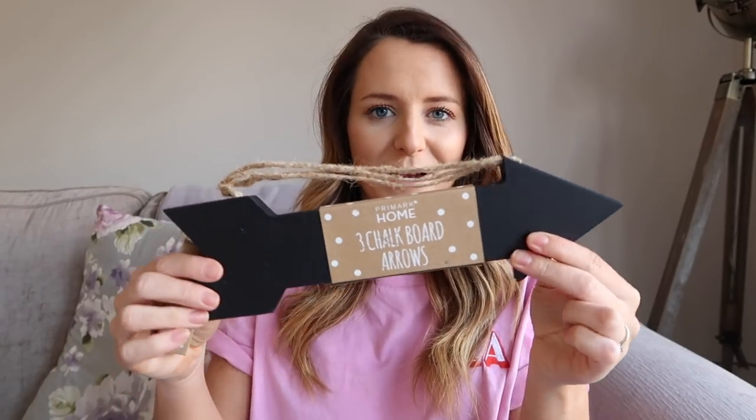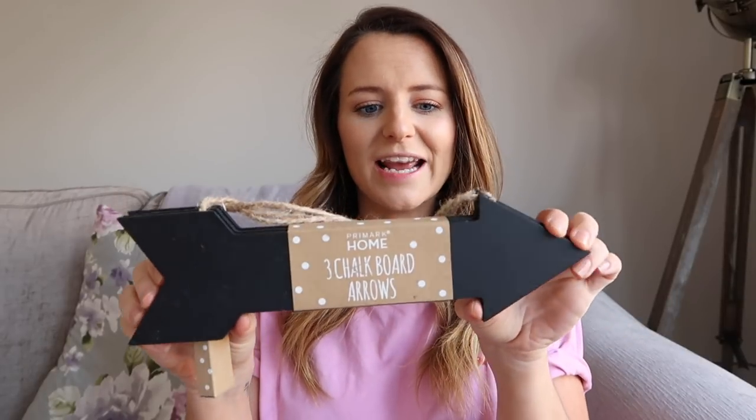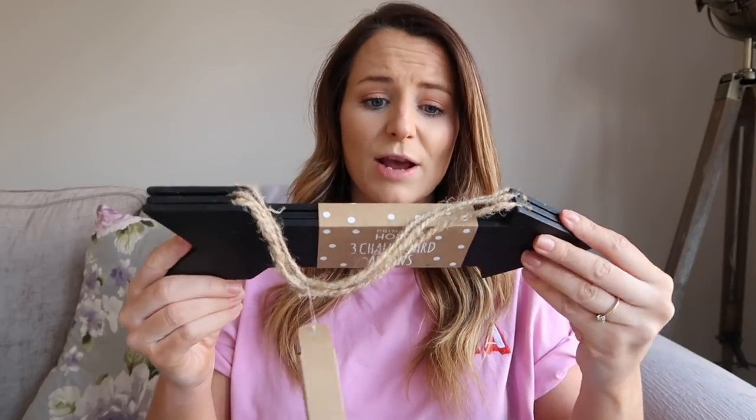Next up I've got something I picked up last year from Primark — these little signs. I love how Primark have started to do a little wedding range. They're like chalkboard signs and they came with a little packet of chalk. I'm not really sure where I'm going to use these yet — maybe inside our barn or on the outside of the door telling everyone where to go for the ceremony. I just thought they would look quite cute, and this was only £5 which I think is an absolute bargain.